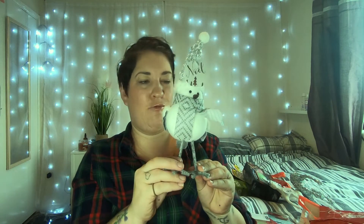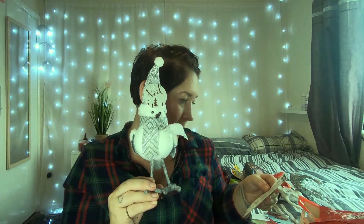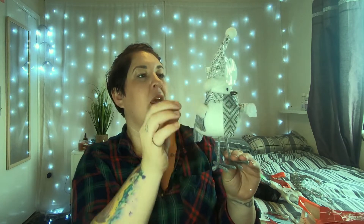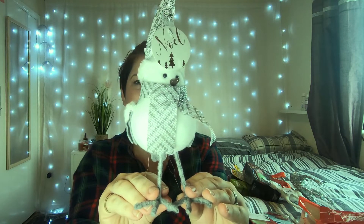I also picked up this little robin for the display, and it was only 99p. For anyone who watches my channel, you'll know my nan recently passed away, and she absolutely loved robins. When I saw this I thought I've got to have it for the Christmas display — well cute, and what a bargain!